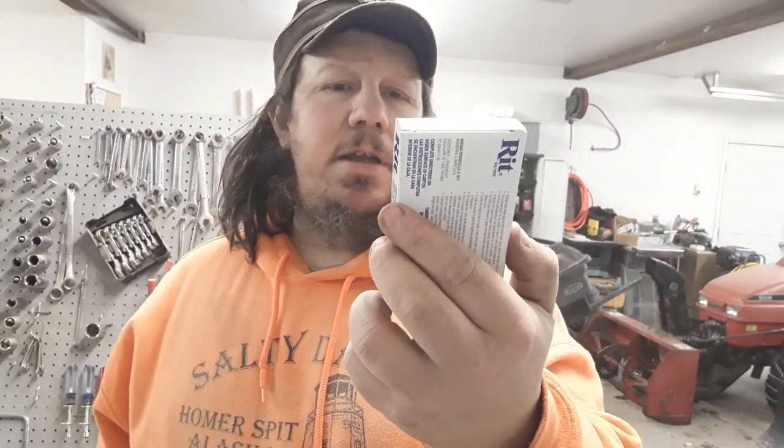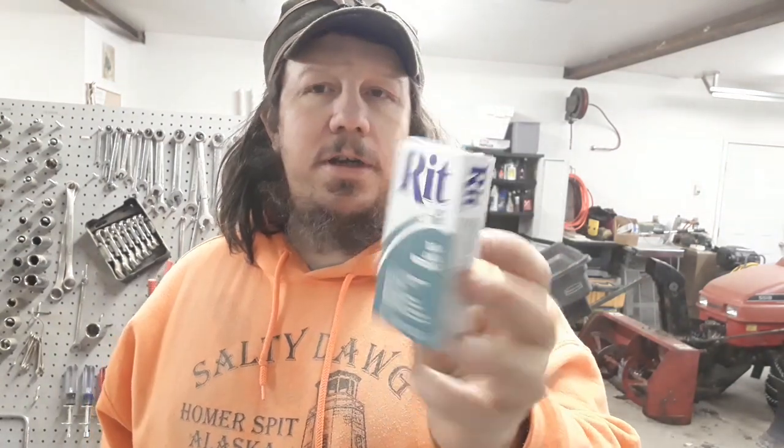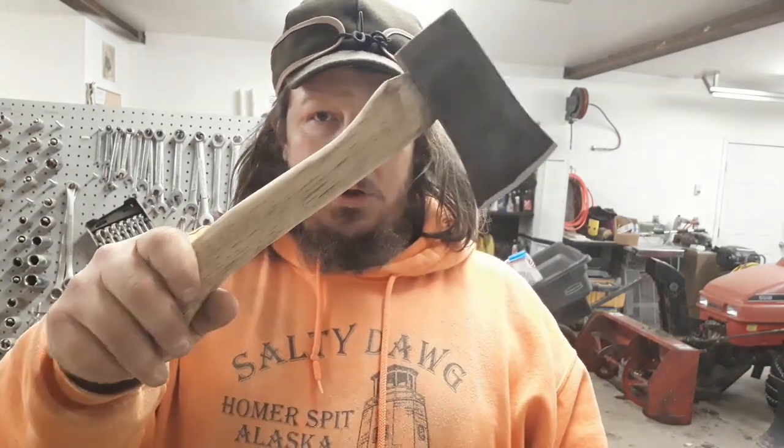We're gonna go with teal because it's a color I have — I use it to dye feathers and stuff when fly-tying. Just happen to have some here at work, and it's one of my daughter's favorite colors as well. Put a slight burn on here just to bring out some grain. Will this turn teal? It should in theory — I've never done this before. So this is either gonna turn out really nice, really shitty, or somewhere in between — which would be my guess.